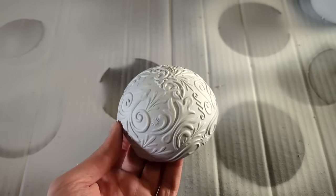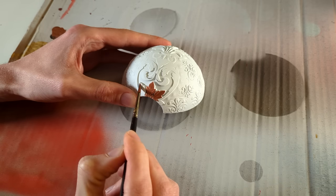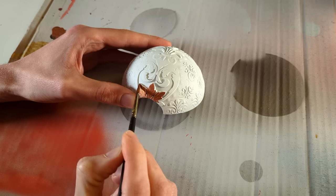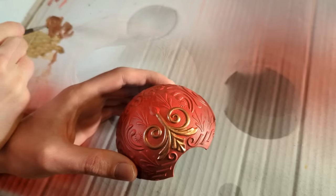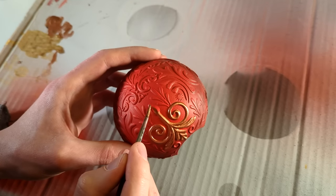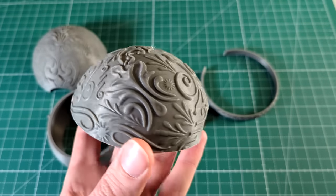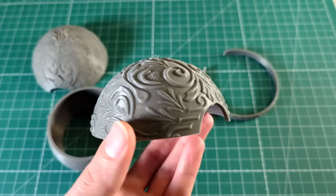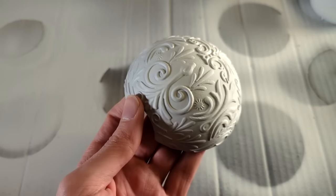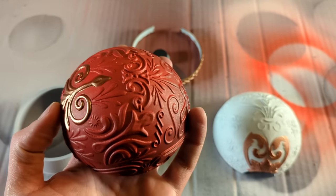A primer is a type of paint that can be applied to a surface to prepare it to be painted with a different type of paint that would usually not stick to that surface. In this instance, acrylic paint would usually not stick to PLA plastic, but because I applied a primer first, the acrylic paint will now stick to the surface and not come off. Here we can see the before and after — you can clearly see that after sanding and applying the spray-on filler, the surface is much smoother than before.